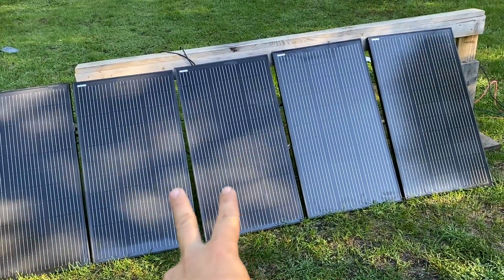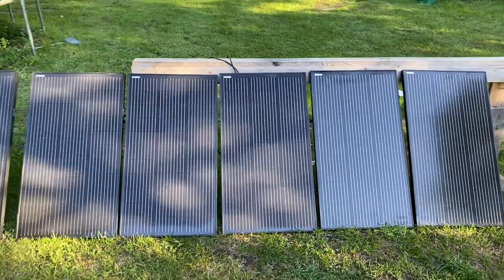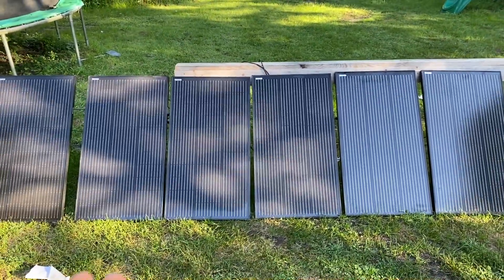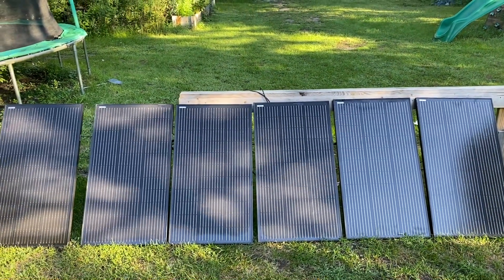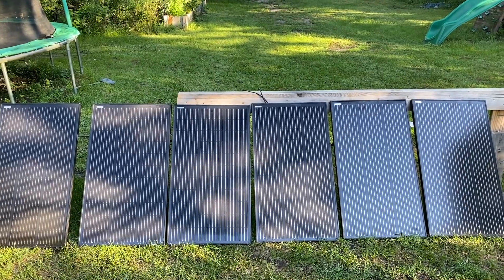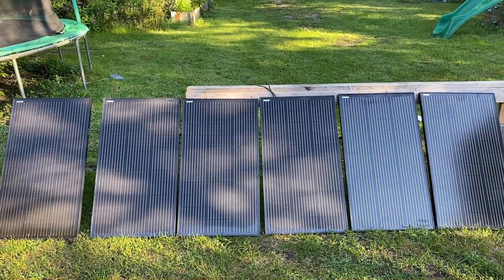I could swap these two panels around because they were so close together, and that way the partial shade situation here in the morning is handled a little bit better. We're going to let this run for a couple days and see how it goes and we'll check in along the way.